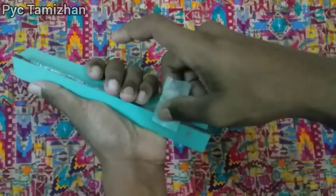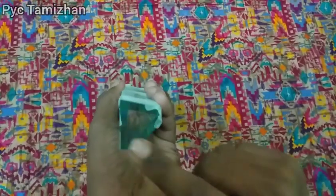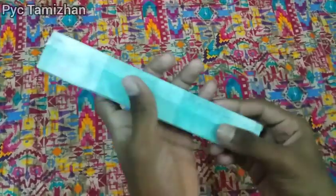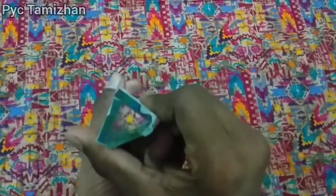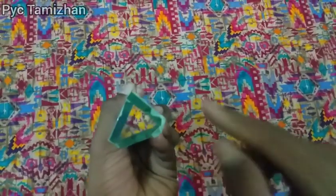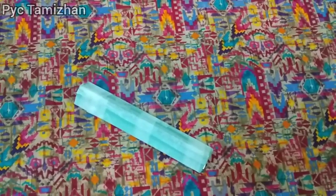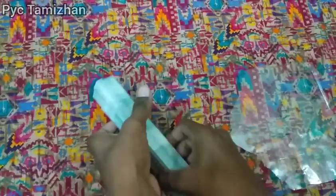Cut the mirror on the blue side. This will completely cut it off. You can cut the mirror white. You can use the mirror to make a transparent sheet.